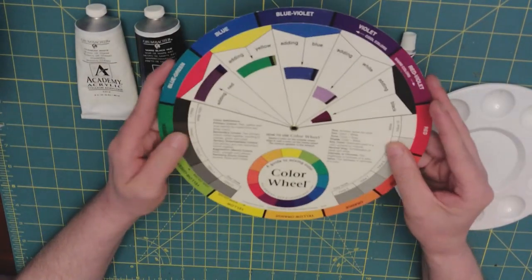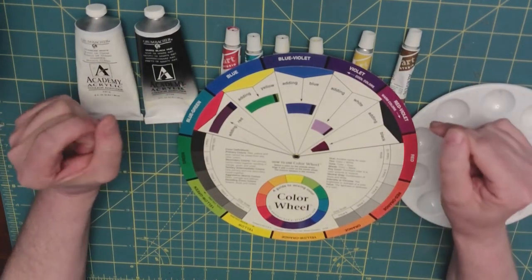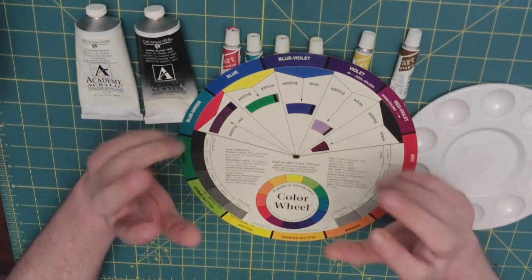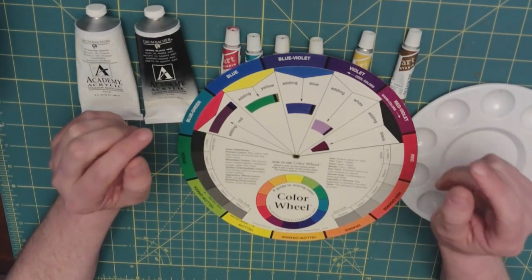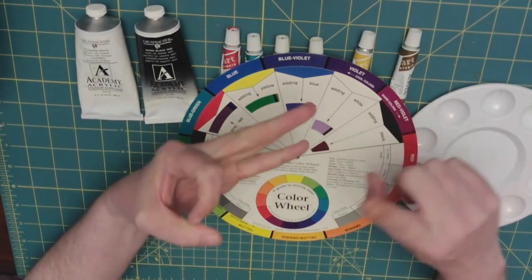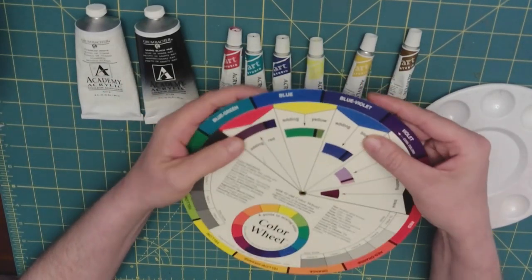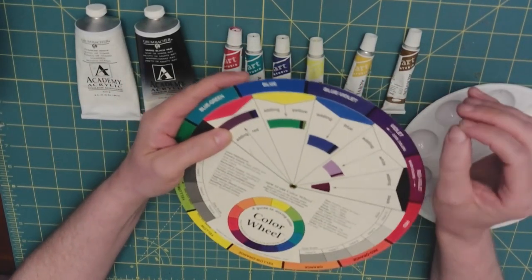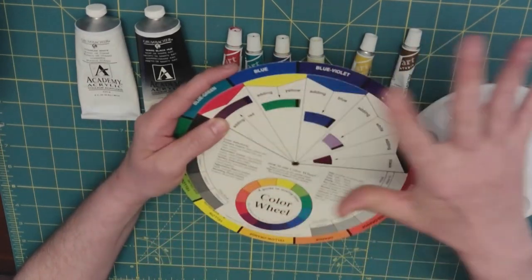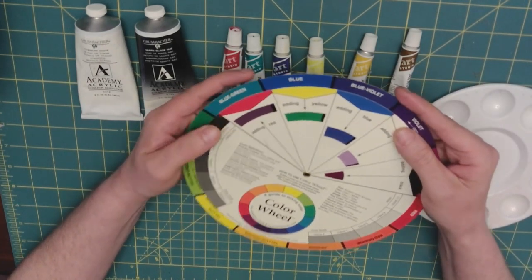We all know — or hopefully know — what a primary color is. A primary color is a color that cannot be mixed in order to be created. These colors are blue, red, and yellow. Blue, red, and yellow cannot be created by using any other color, but if you have red, blue, and yellow, you can create any other color depending on how much you place in.